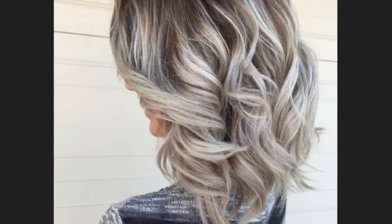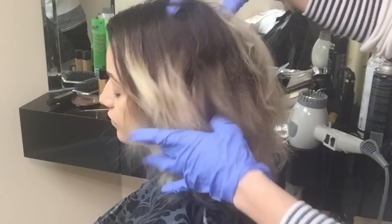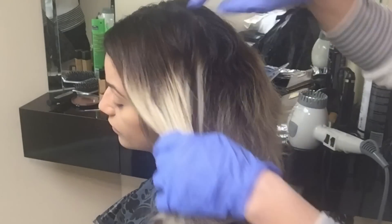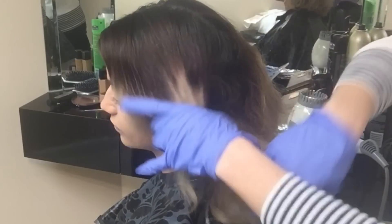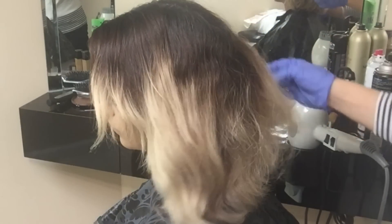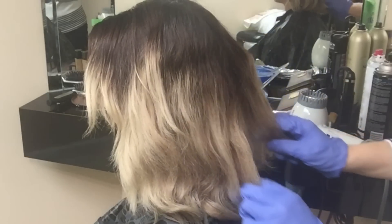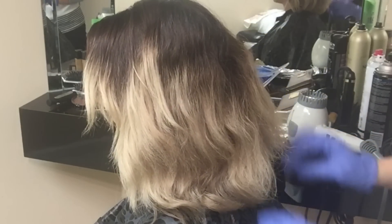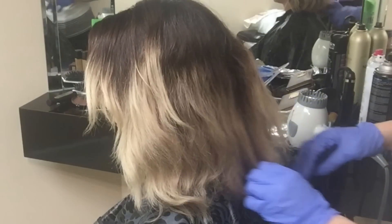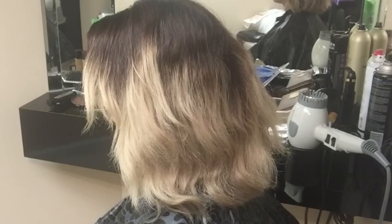Today I'll be showing you how to achieve this balayage with only bleach and one color. Sally came in with major new growth, so I'm going to touch up her highlights, leave the bottom blonde, use a color to lift her new growth just a little bit, and then use the same color to tone the rest of the blonde. I'll be showing you exactly how easy it is — anybody can do this.